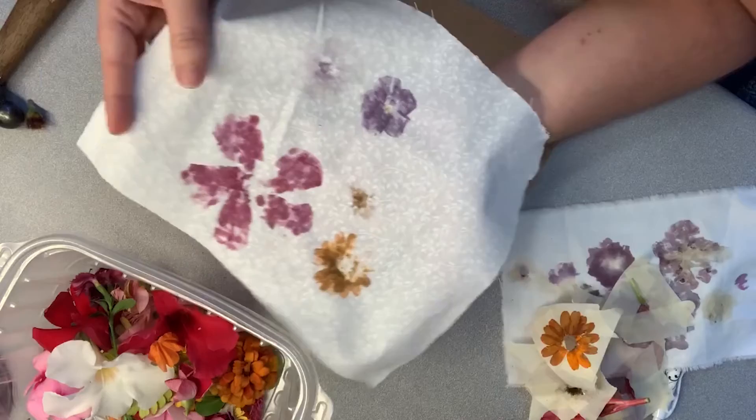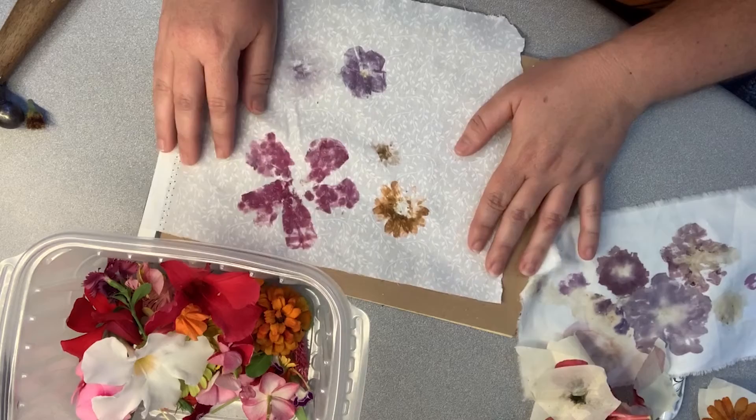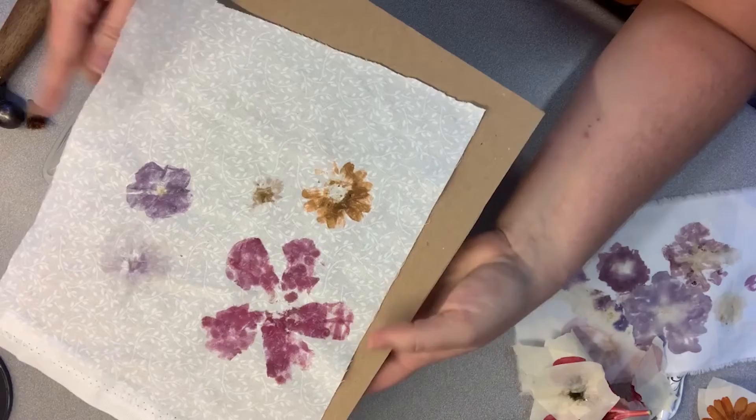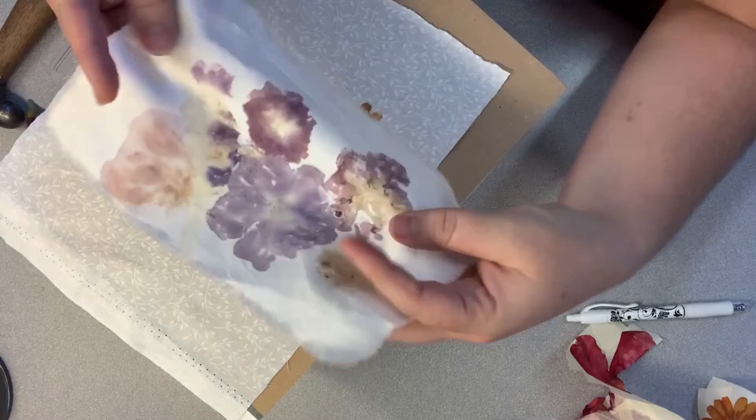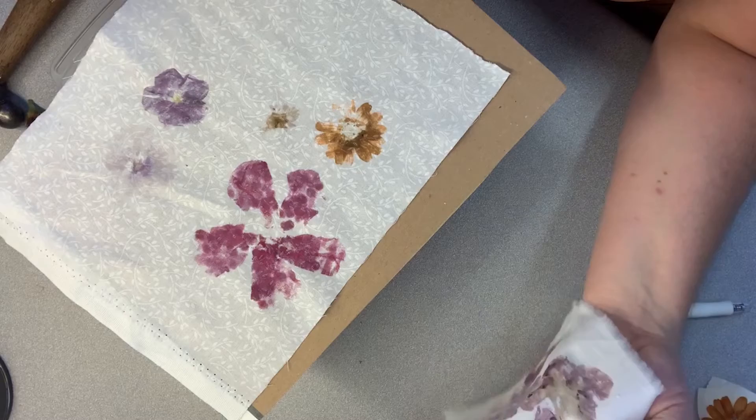Here's what we've got — again, that lighter vinca maybe not the best choice, but the other ones look pretty good. This is something that you can go back and add detailing with embroidery, or when you place your flowers you can arrange them in a better composition to where it's something that you can frame. Anyway, it's a fun little craft to do and most people have the items just lying around the house. I hope you enjoy it. Thank you!